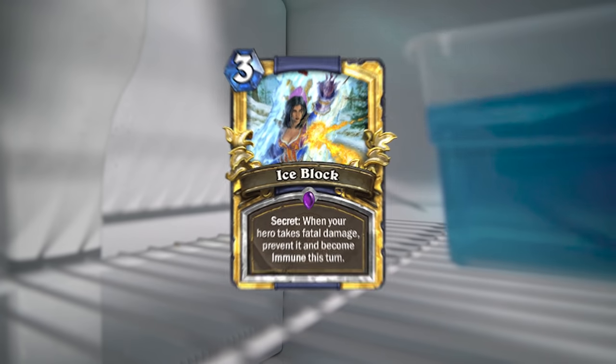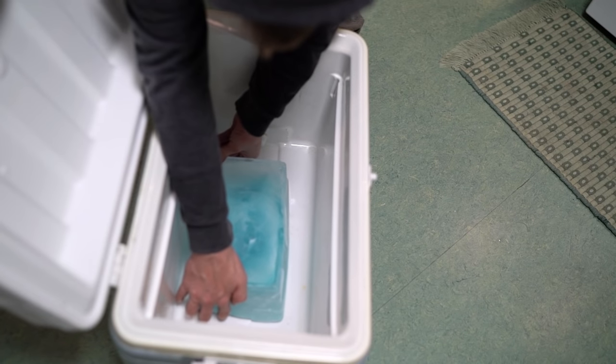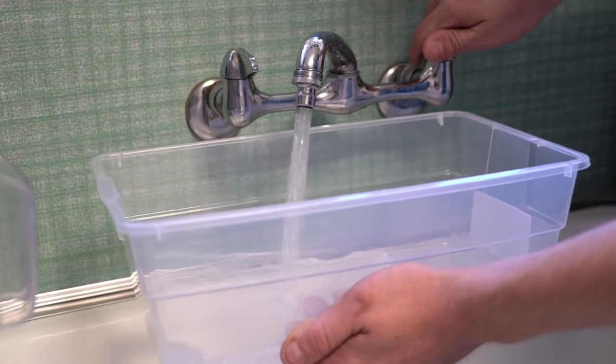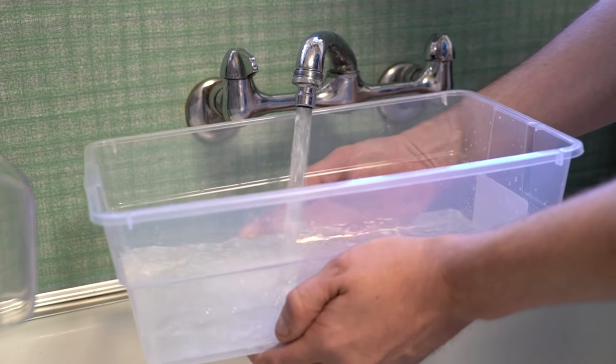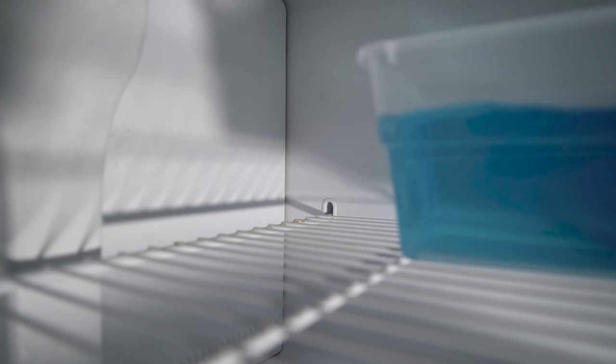Let's talk ice block. Maybe your fridge has no ice maker — ice blocks can be just as effective, and you can make one overnight. Grab a medium-sized plastic container and fill it up with water. I added a little food coloring to give it a nice blue color. Stick that in the freezer and go about your business.